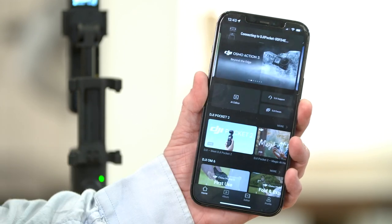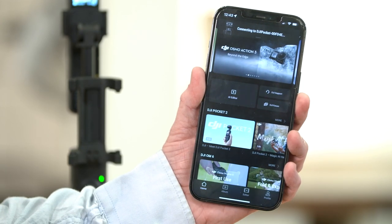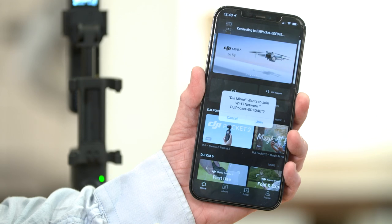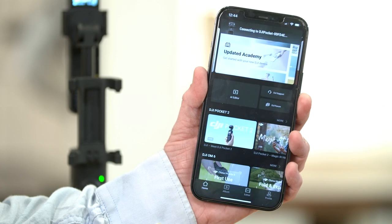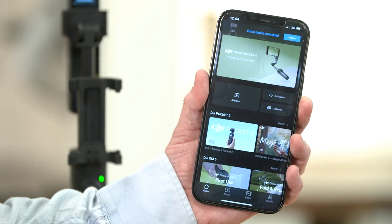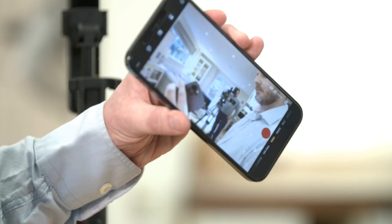Press the connect button at the top right of the app, and when prompted, click join to join the network that connects the app to the camera wirelessly. The camera should connect automatically and the app should open to the recording screen.